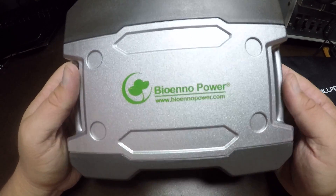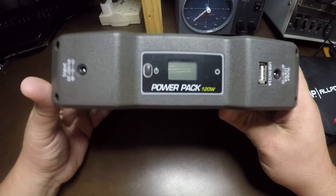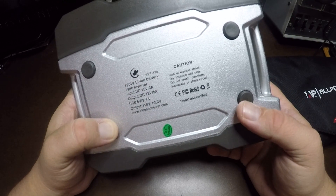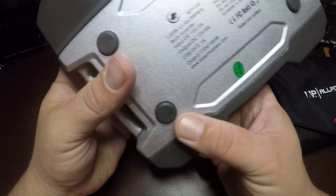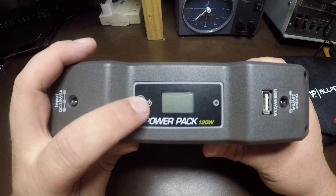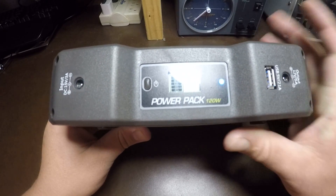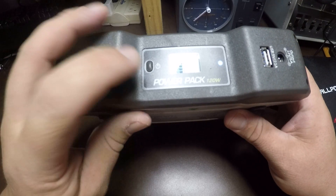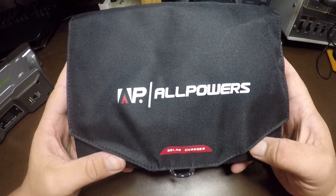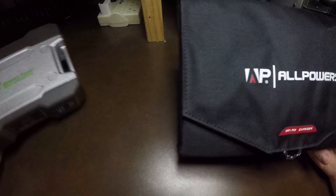This is the Bionic power pack 120. I've had it for a while now and this thing is phenomenal. I've used it camping and on the road with my 817 and it does what it needs to get done. Now to charge this, I'll show you what I use — this is the All Powers solar charger and I'm going to use that with my Bionic power pack.